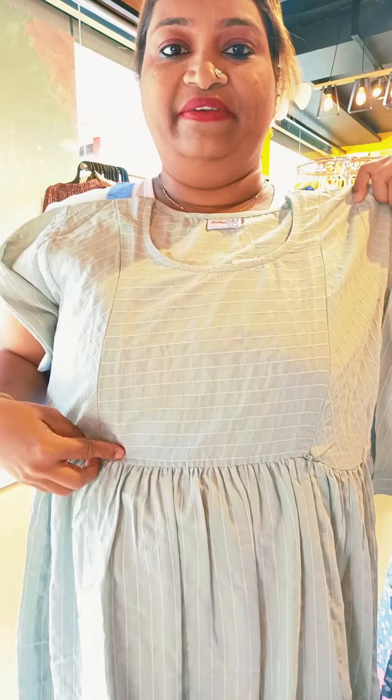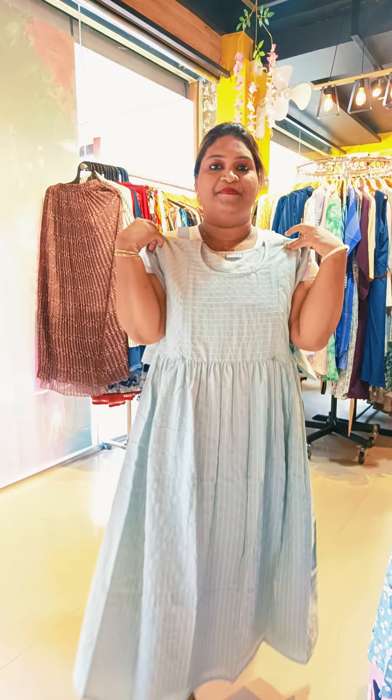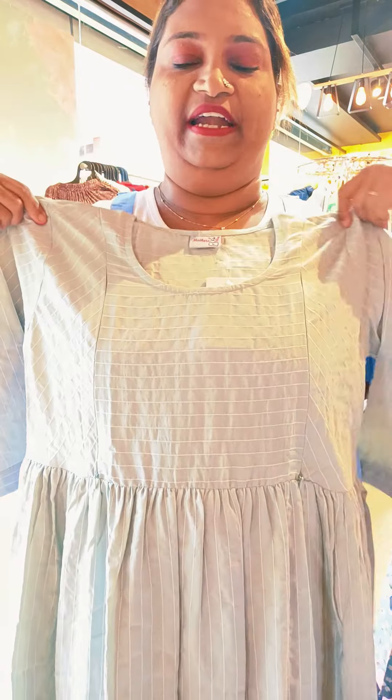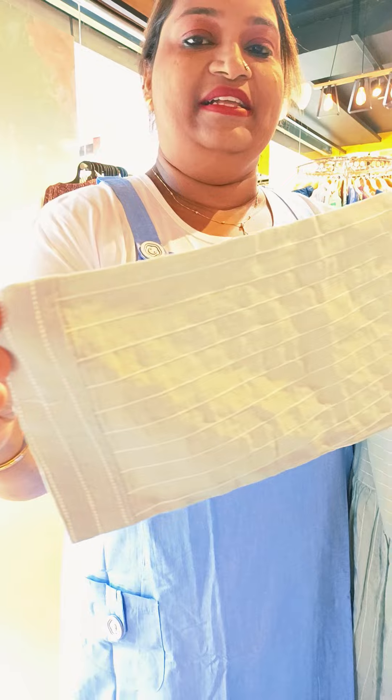The round neck is pleated on the two sides. This is a light shade. The second one is a blue light shade. The stripes are off-white and pleated. The second one is a round neck. The size of medium is available.